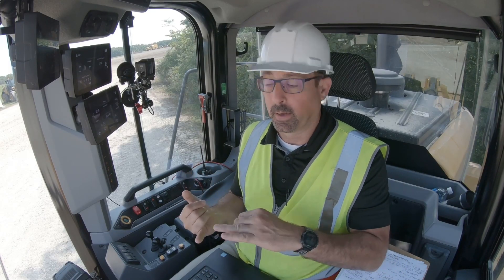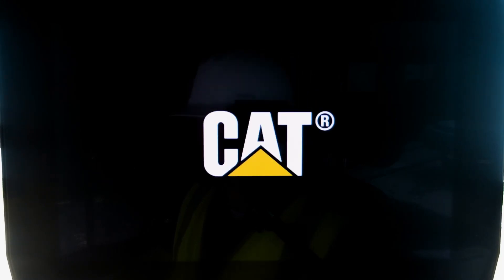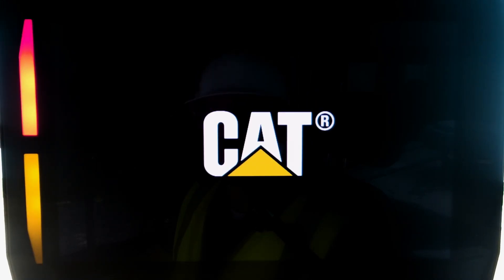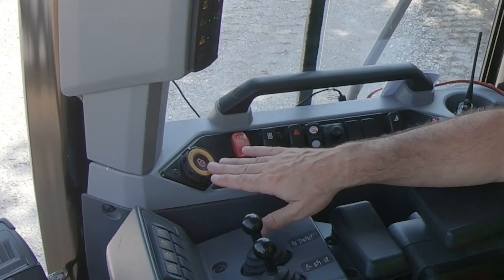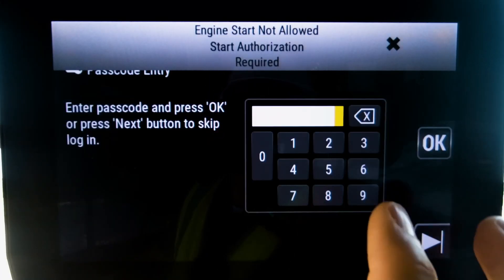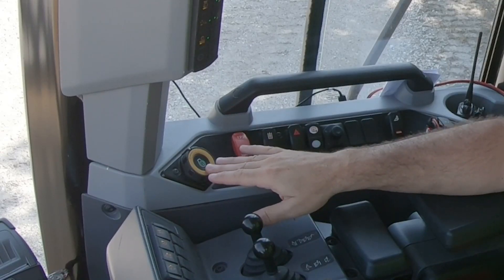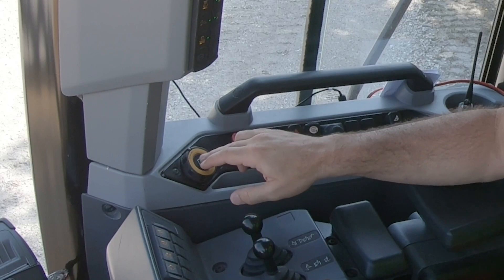it is going to require a login — either a passcode or a Bluetooth, as I mentioned. So when you go to log in and machine security is on, the start touch button is illuminated in red because you cannot start that machine until you enter your passcode. I'll go ahead and hit 5555, and now it's illuminated green so I can go ahead and start the machine.